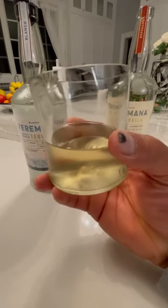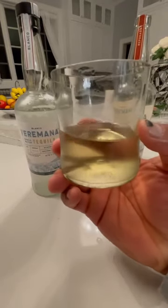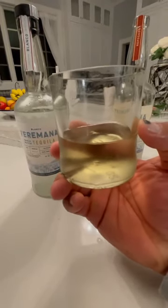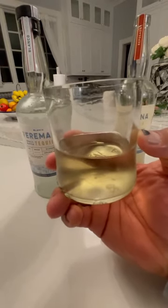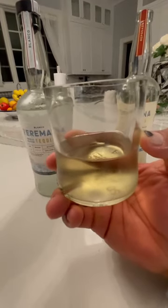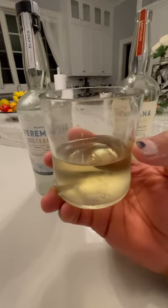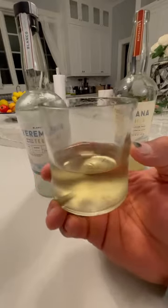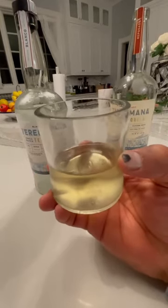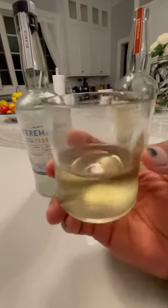Get a shot of that — you see that? I don't know if you guys can see, but get a shot of those tears right there, slowly moving down that glass. And when they come down slow like that, that's when you know you have some high quality, delicious tequila getting ready to hit your palate. That's one of the things we take great pride in with Terramana — there's quality. Swirl up your tequila — when it's Terramana, you can swirl it up.